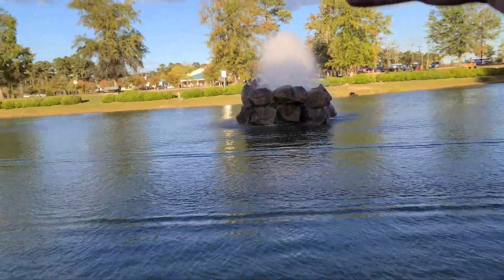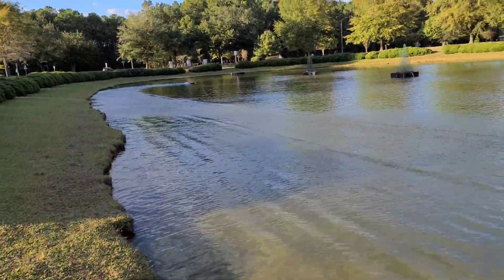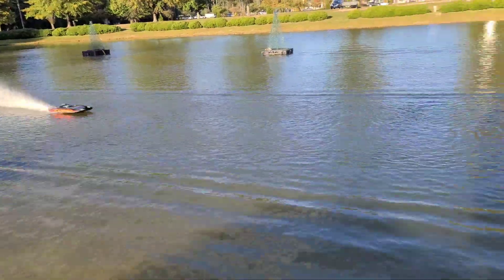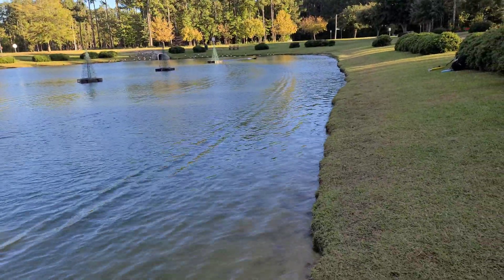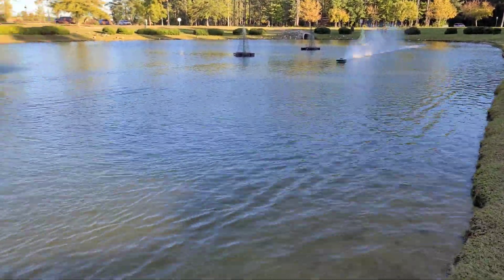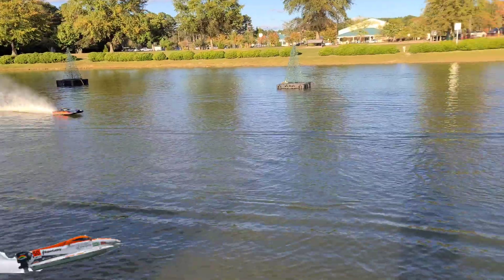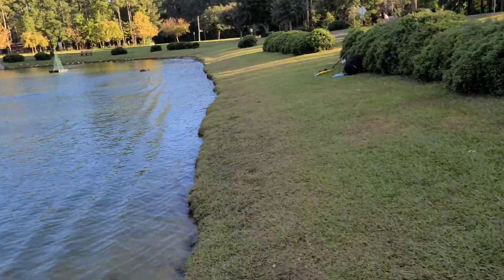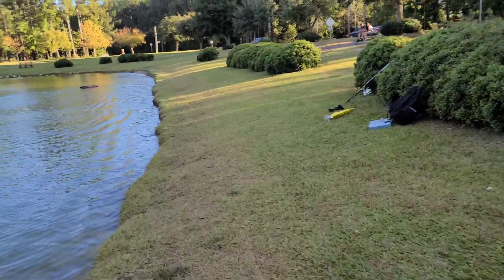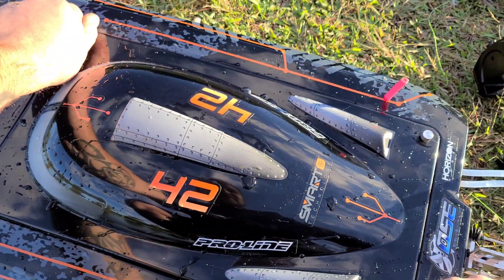Let's check it out — full trigger. Nice! I forgot to check the GPS a while ago. Just getting these batteries warmed up — they hadn't been out in three months. Full trigger with that stock prop. She flipped going into the wind. I'm gonna put a little bit of down angle on that strut — I think it'll give me a little bit more control. Let me get this thing out of the water and check the speed.